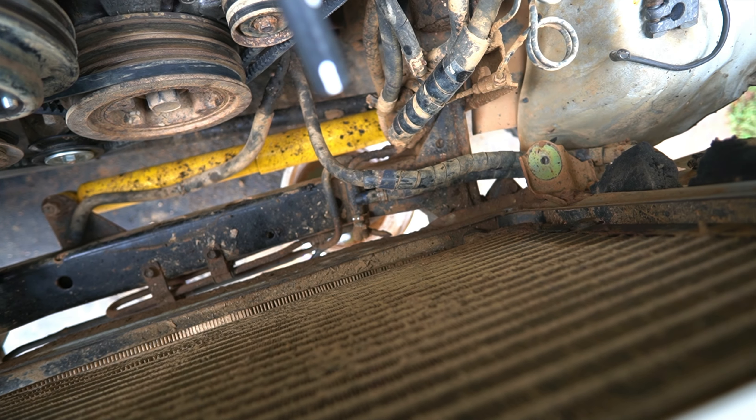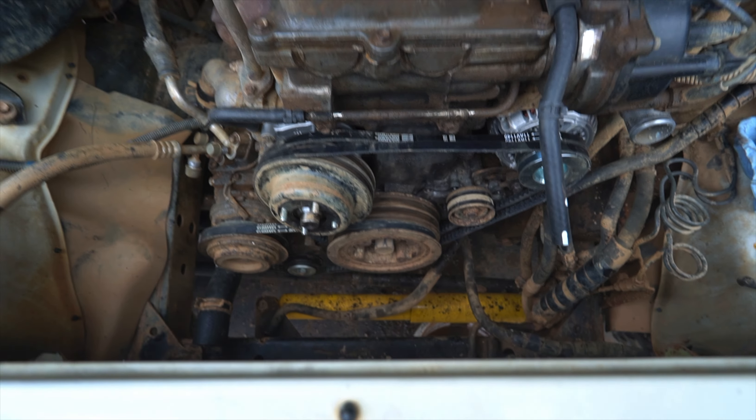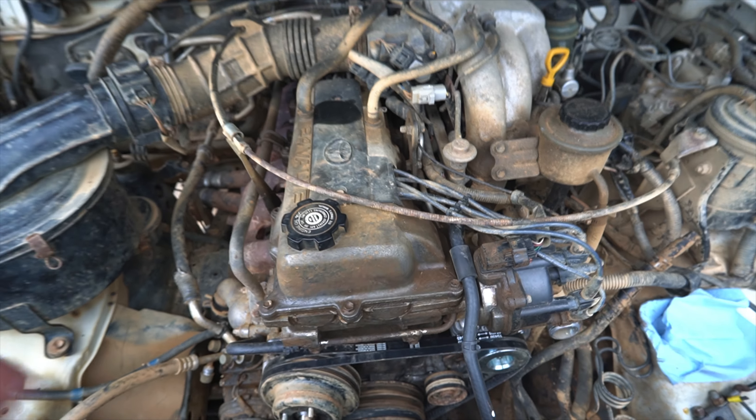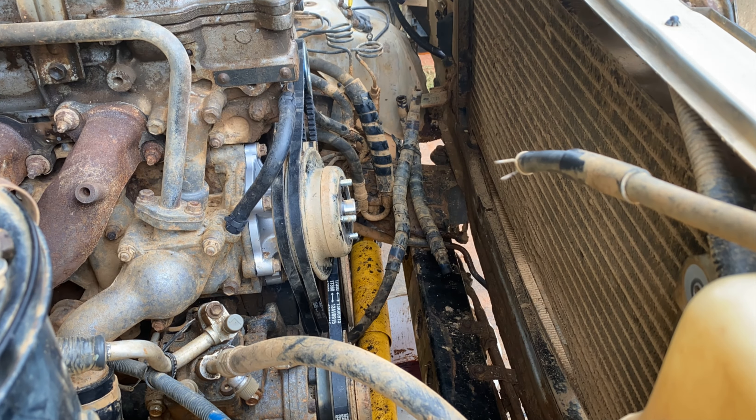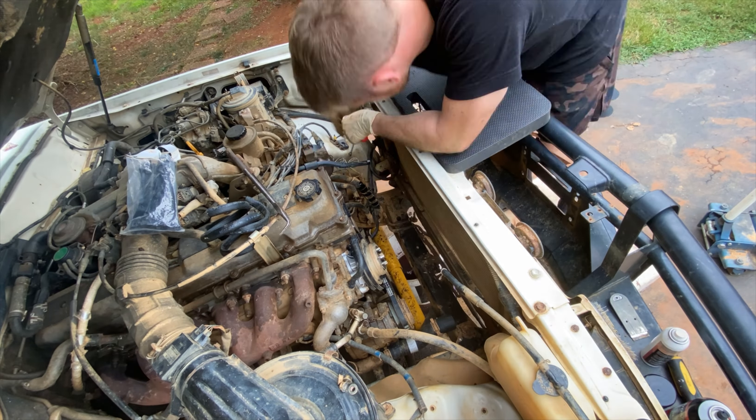Next we're working on getting the new radiator in. I do have to put a condenser in this thing but I'll have to order it — you can see where it's leaking, so I'm going to put it back together for now and handle that later. Although my trans cooler lines were not in bad shape, it's much easier to replace them now while I have good access to them.